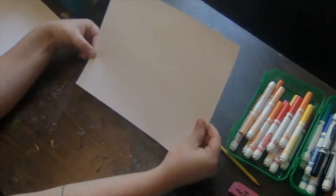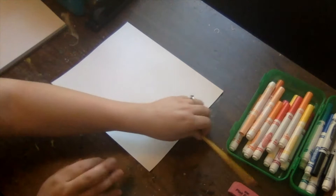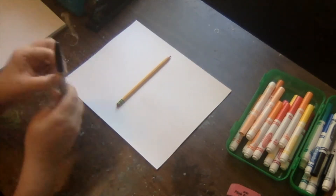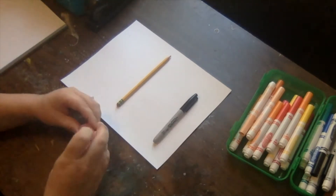What's up peeps, it's Miss Revels. We're going to be creating an abstract shape collage today. The first thing you're going to need is a piece of white paper, a pencil, a black Sharpie, and an eraser. We're going to be using the elements of art — line, shape, and color — to create today.